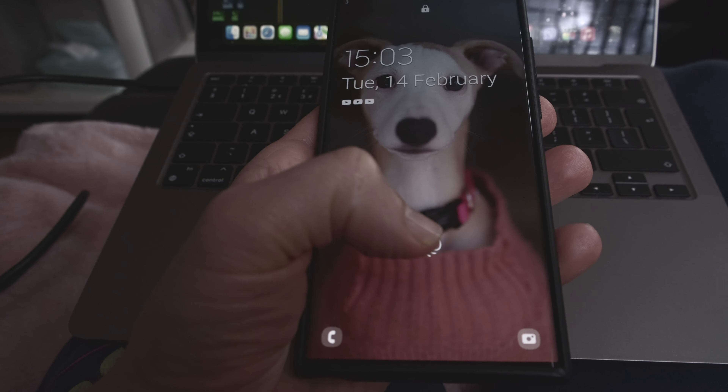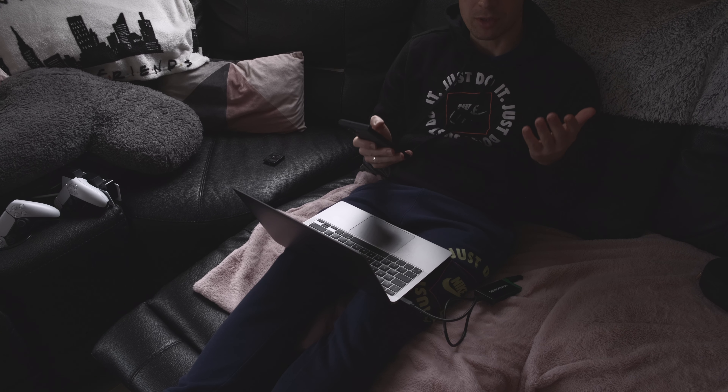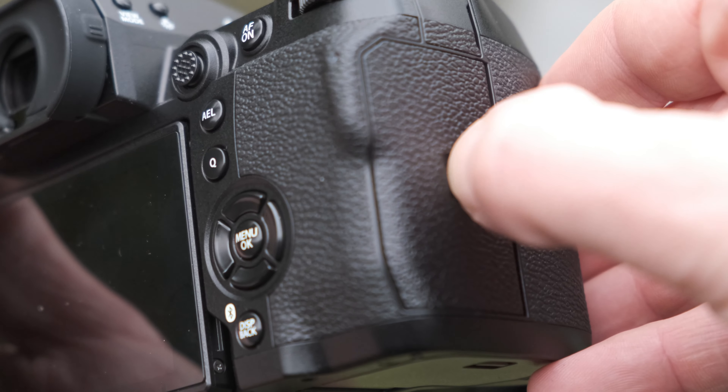Another great improvement that hasn't really been mentioned by many other users is the wireless connectivity. We all know how dreadful the Fuji app can be — this needs to be sorted out as soon as possible, it can be shockingly bad. Surprisingly, so far I feel like using the app with the X-H2S is much, much better than trying to connect it to the X-T3 or the X-T4. That means I can now transfer images and even shorter video clips directly onto my phone or tablet, allowing me to share my work with clients in real time — really, really handy.